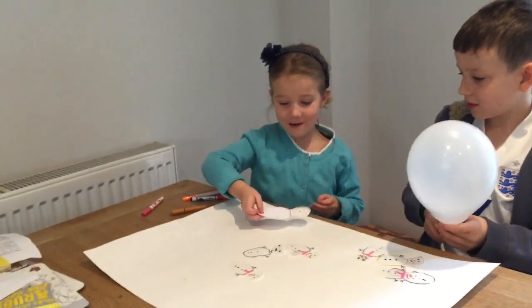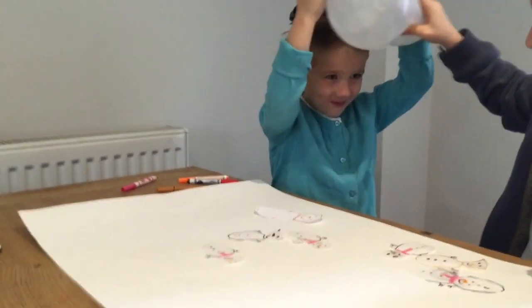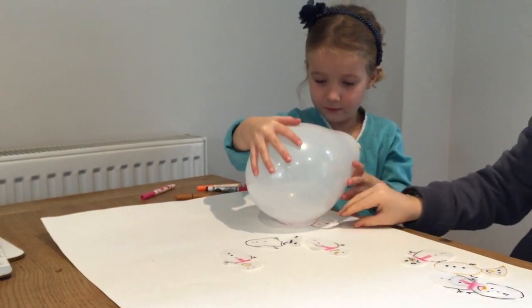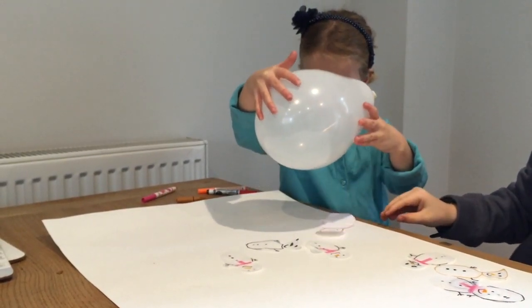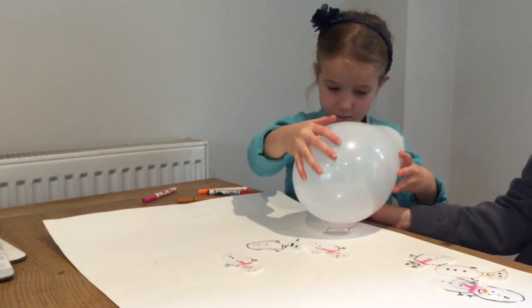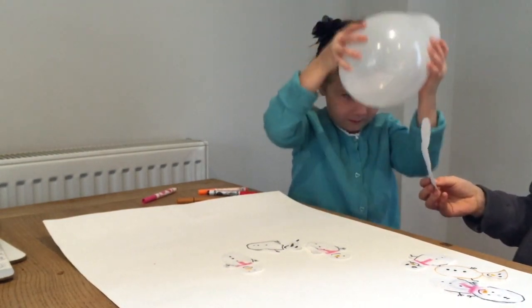Now we are going to try a paper one. She is going to rub on her hair again and I am going to lift it up.